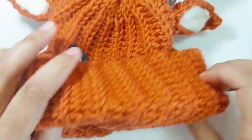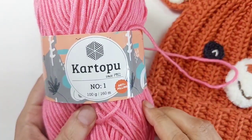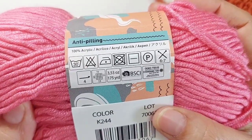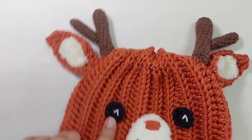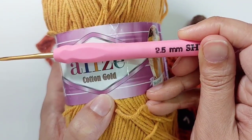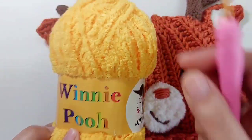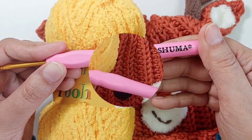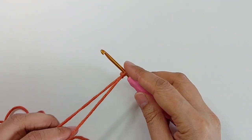To crochet this hat I use Kartopo number one yarn. For the eyes and the horn I'm using Alize Cotton Gold yarn with a 2.5mm hook. For the muzzle and the white parts of the ears I'm using Winnie Pooh fluffy yarn — you can use other brands too — and a 3.5mm hook.